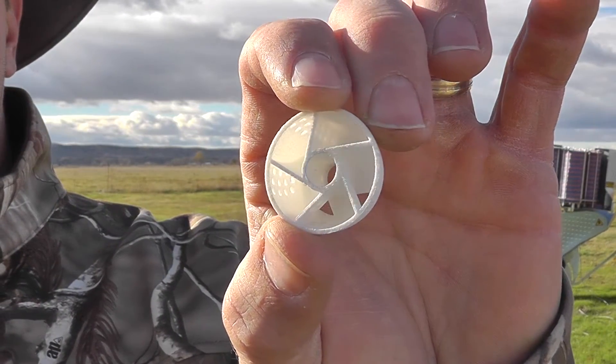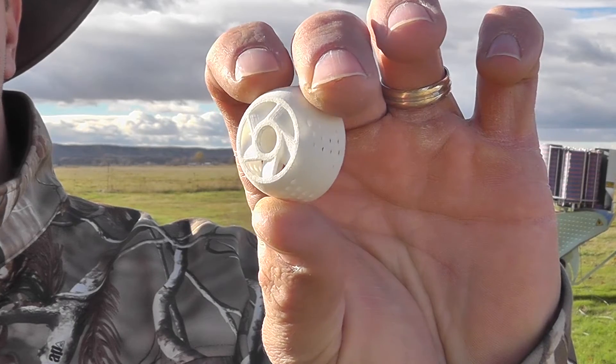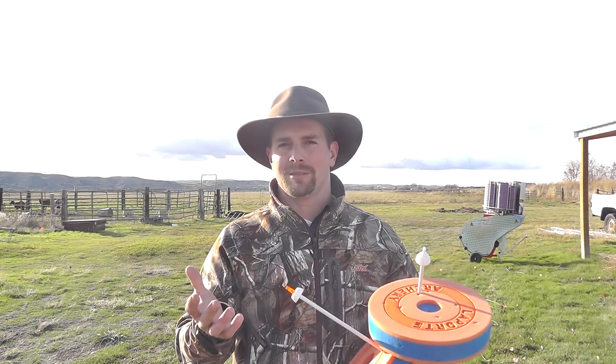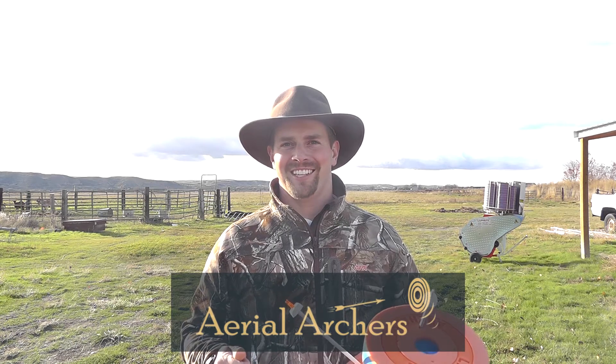If you want to get more information on these and talk to me about what might work with your setup — it is in the trial phases. The batch that I've got coming are being 3D printed right now. Being 3D printed, they're not as durable as some other plastic ones might be, but until we get to the design and size that fits most setups, we're going to work on that. If you want to get a hold of me, aerialarchers.com. I'll see you there. Thanks.